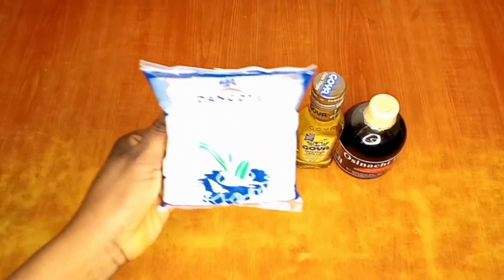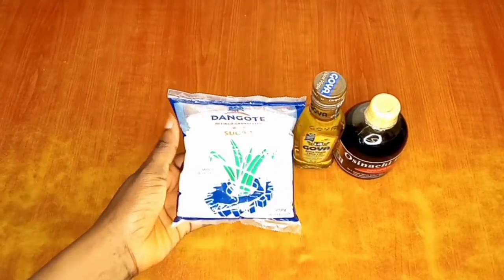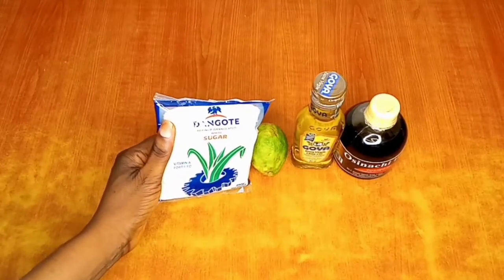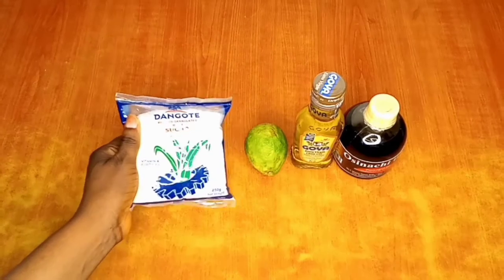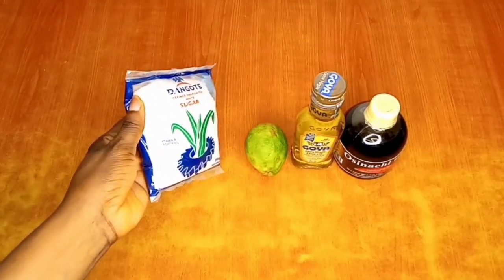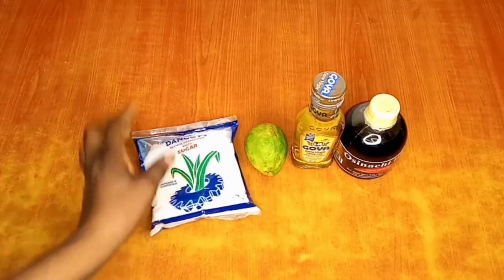Sugar is a natural humectant — it draws moisture into the skin. Also, its small particles make an excellent exfoliant and are used to exfoliate dead skin cells, revealing a glowing and healthy-looking skin. If you can't find white sugar, you can use brown sugar — either would do justice to your scrub.